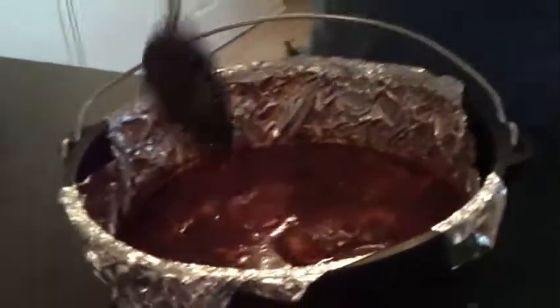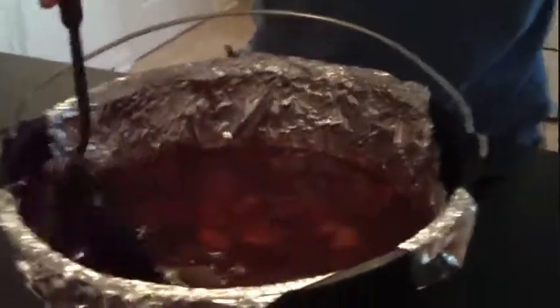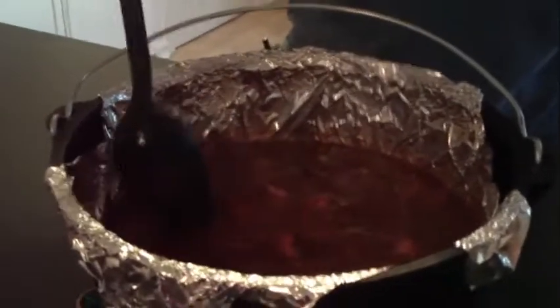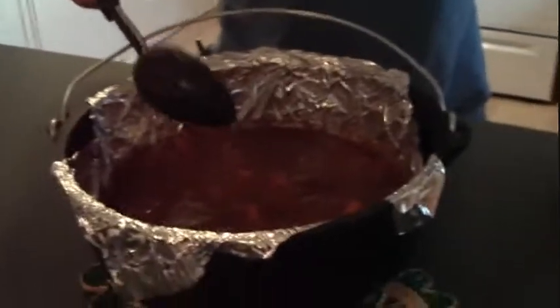So here's our Coca-Cola chicken. We let it cook for an hour and we're ready to serve it up. I hope yours comes out well too — enjoy.